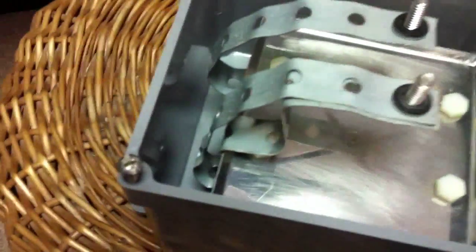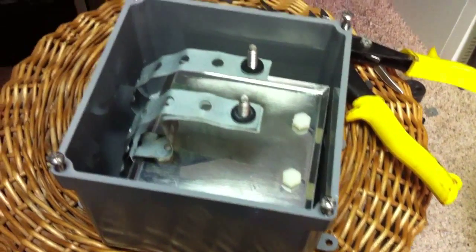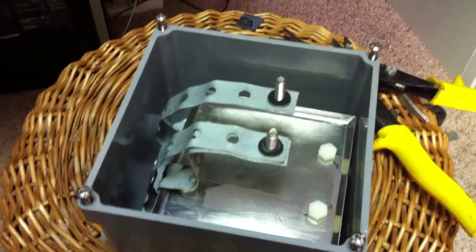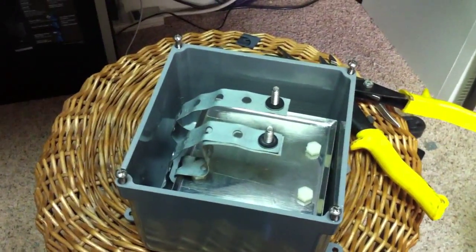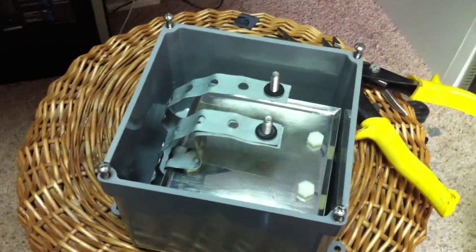There's about an inch gap underneath the cell so there's plenty of room for the chemical reaction to happen under there. All I have to do now is make an output port for the hydrogen to go into my bubbler, and then we can start sealing this container up for good and see if it has any leaks, and hopefully get some PSI out of it.